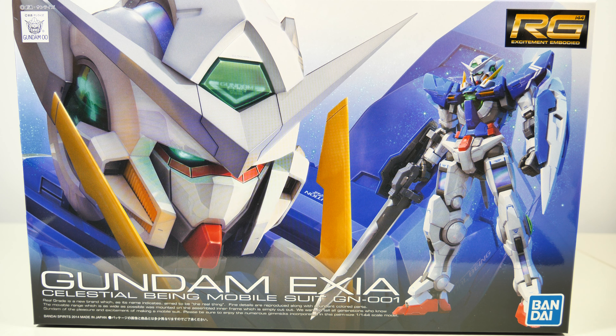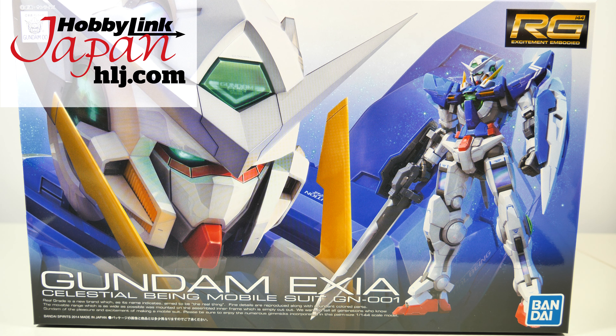Hey guys, Kakarot197 again. This time with an unboxing of the Real Grade Gundam Exia from the Gundam 00 series, provided to me by my favorite online hobby store, Hobbyling Japan. Links to buy your own war-eliminating death machine down below.